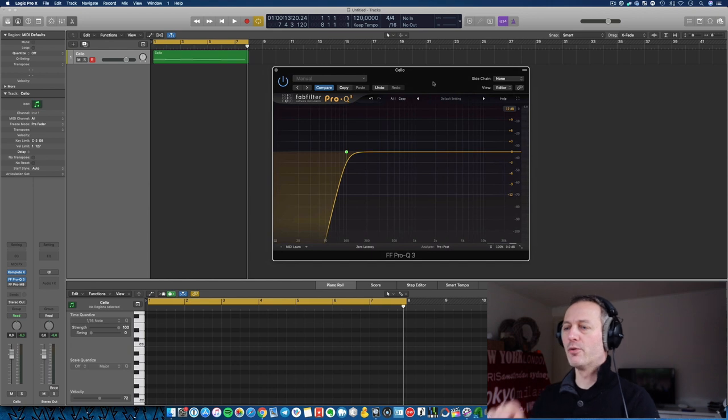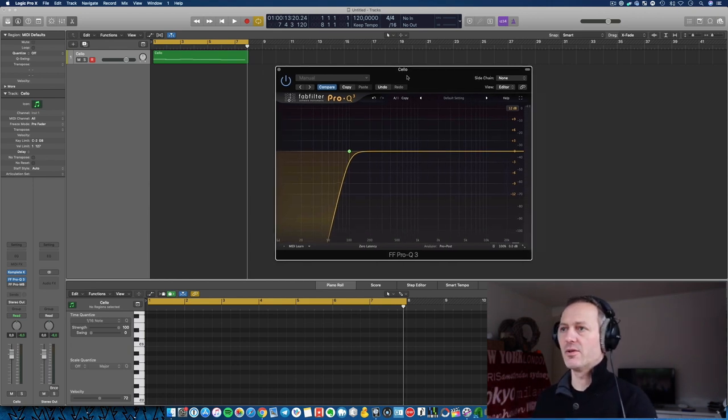If you don't own a multiband compressor, then you can also use a dynamic EQ. The FabFilter Pro Q3 has a dynamic EQ functionality, so let me demonstrate how to get a similar effect as the multiband compressor.